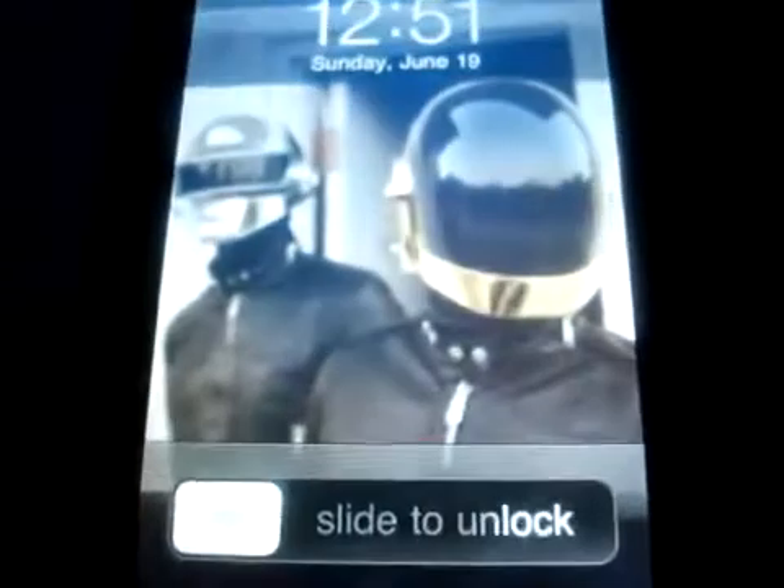Alright guys, I'm back to teach you how to install WinterBoard. Let's click on this. Open your iPod and go to Cydia.